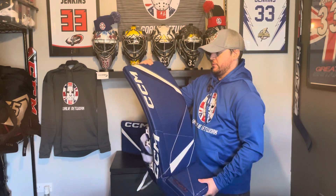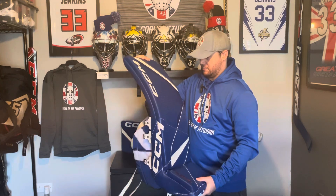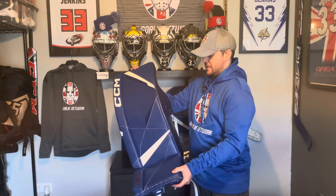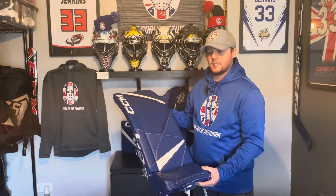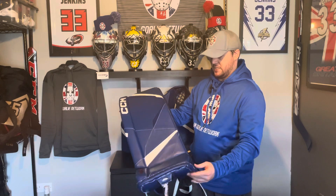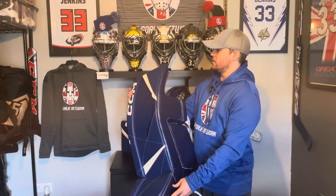The rigidity and stiffness of the leg pad is almost exactly the same as it was when it first came out of the box, which for me is a fantastic thing. I really like a stiff leg pad, so the fact that this has held up so well over the past year is fantastic. I can't say enough good things about the build quality.